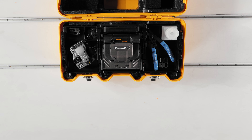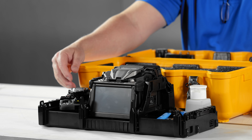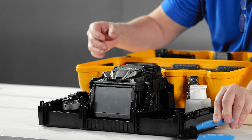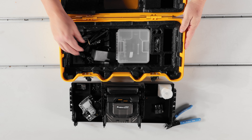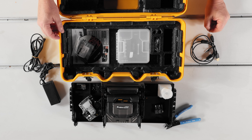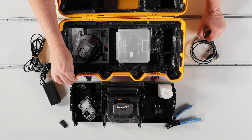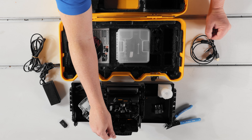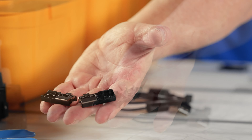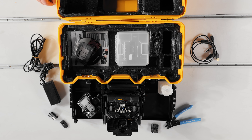When you open up the 45S case, you'll likely find it similar to mine, which includes the splicer, the CT50 cleaver, and the SS05 stripping tool. Additional accessories like the splicer charger cord, a USB cable, and a set plate for use with fiber holders are also included, along with fuse connects. The 45S comes with newly redesigned sheet clamps pre-installed, but it also provides SP04 set plates, 250-micron and 900-micron fiber holders as alternatives if you choose to splice using fiber holders.